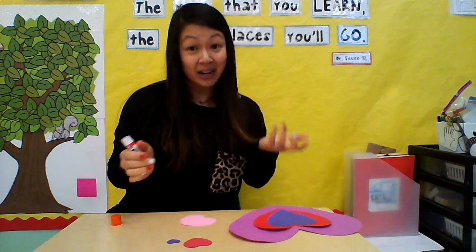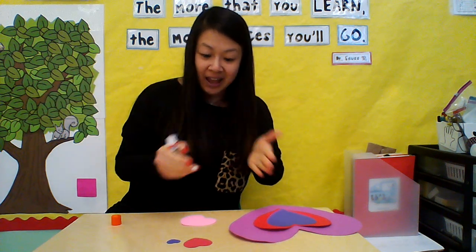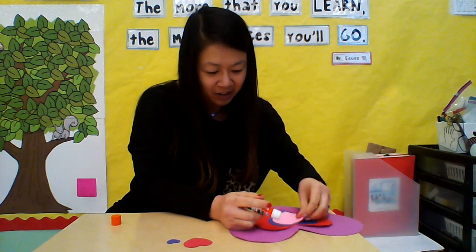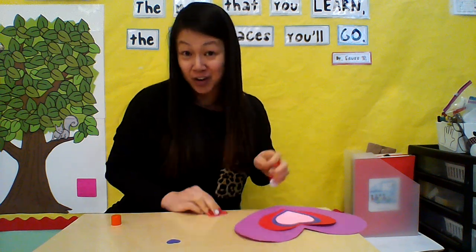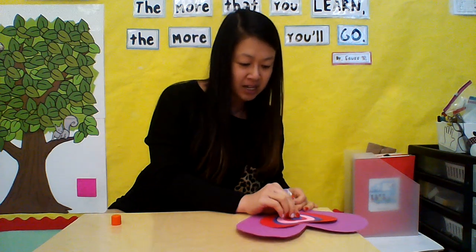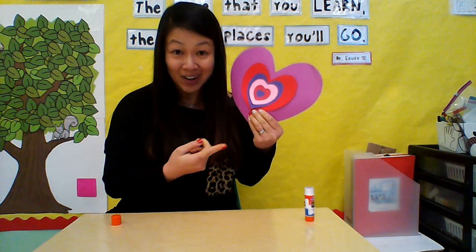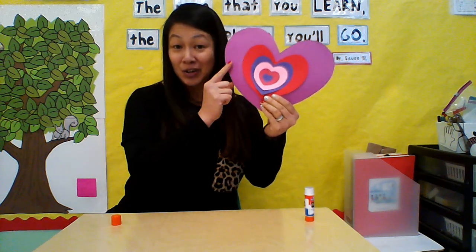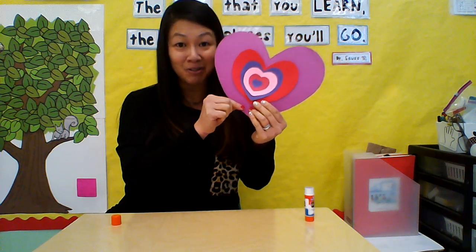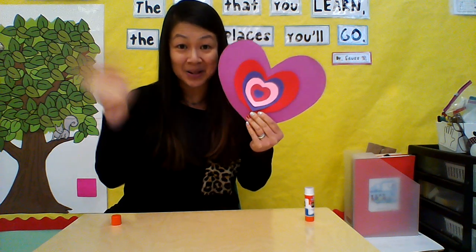Take your hearts and start with the biggest heart, then keep going smaller and smaller until you're all done. When you finish, take a picture of your hearts and upload it to SeeSaw for me. By the time you're done, you are going to have a concentric heart craft — our hearts went from the biggest one all the way to the smallest one. Have a great time making this craft, and I hope you have a happy Valentine's Day! Bye!